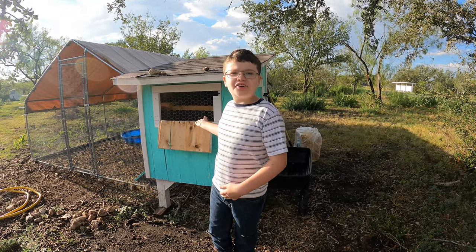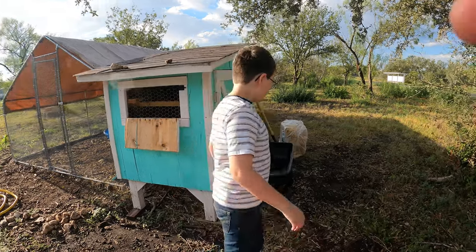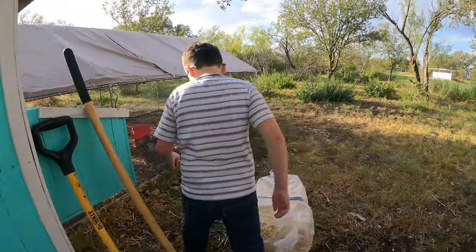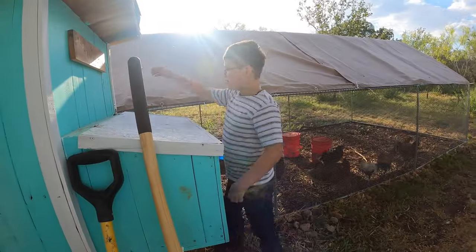Today we're cleaning out the chicken coop. I know it's not the best job. It's not fun, but it's got to be done.